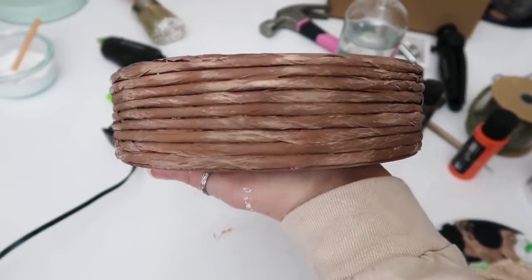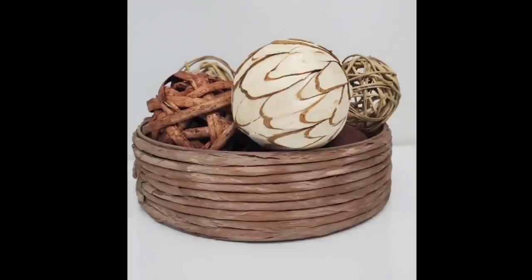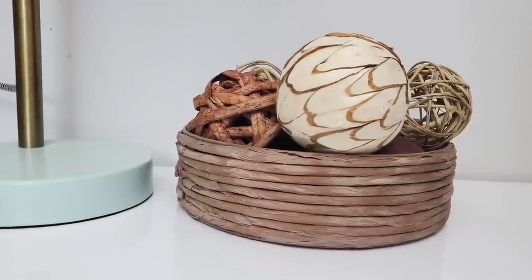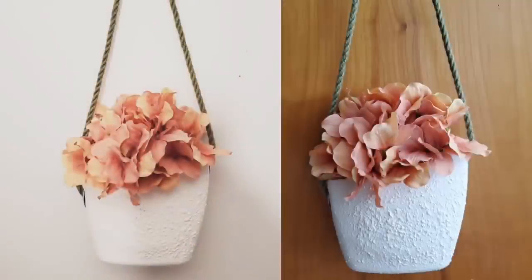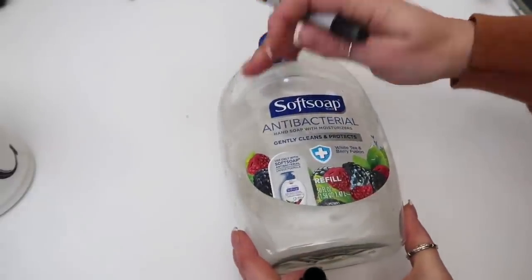And this is what it looks like all finished. For this next project, we are going to be making this cute little plant hanger and it is actually out of a plastic soap container.